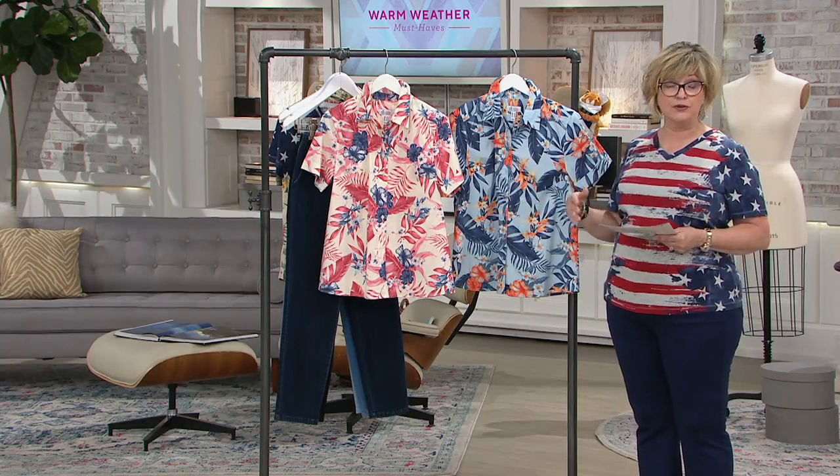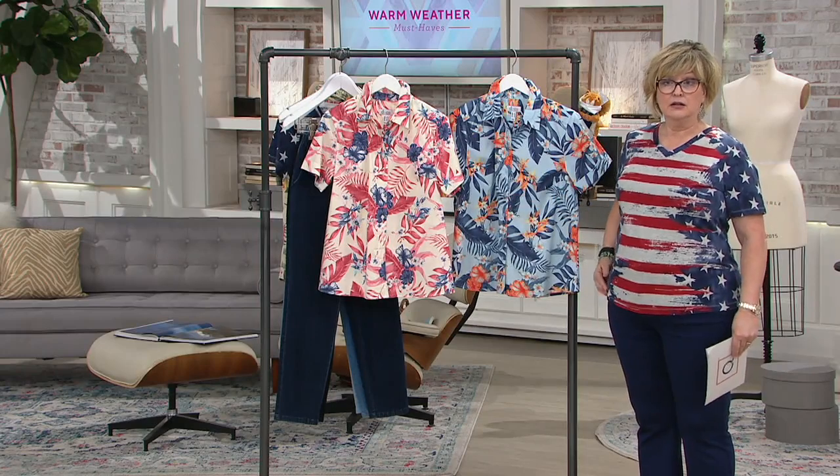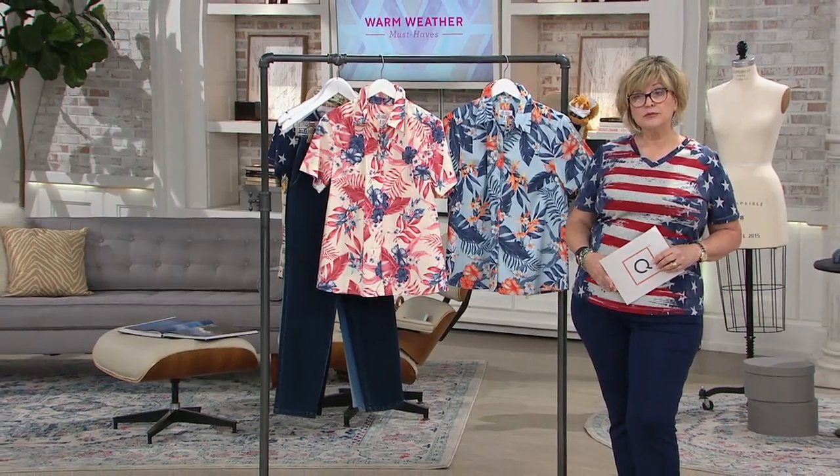This is our first camp shirt that we've done in I don't know how long. We haven't done one in a while, but we've gotten so many requests from customers, so we put one in this year. Tropical prints have been all the rage — that's really what the print story is for spring and summer. You'll see them everywhere, but here you get the Denim & Company fit and quality.